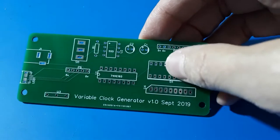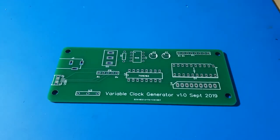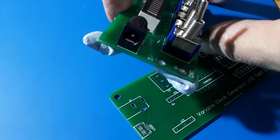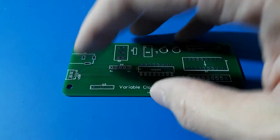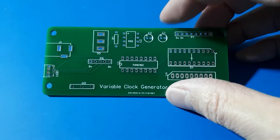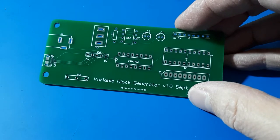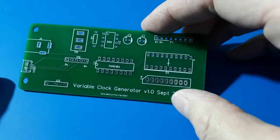One interesting thing I've tried on this board is different ways of getting power in. One way I've used on other boards is the standard 2.1 millimeter power socket — I've allowed for one of those here. But I also thought if I could put power in via USB, I wouldn't have to keep finding 2.1 millimeter jack plugs. I could just plug in a power bank. So I've got some surface mount USB sockets, which I've never tried soldering before.